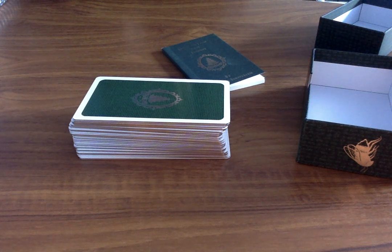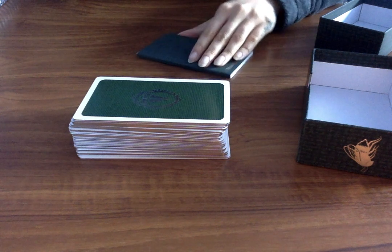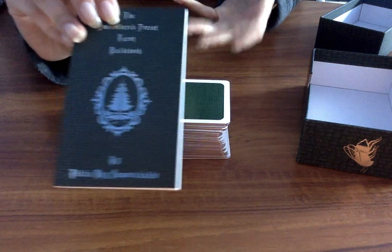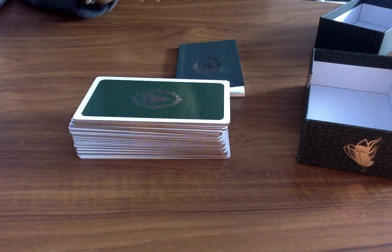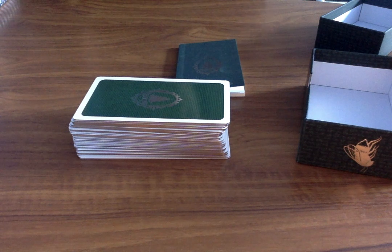Hi everyone, today I'm going to be reviewing this absolutely stunning — and when I say stunning I really do mean it — deck which is called the Embroidered Forest Tarot. I received this in the post this morning and I just thought to myself, oh my goodness, this is beautiful.